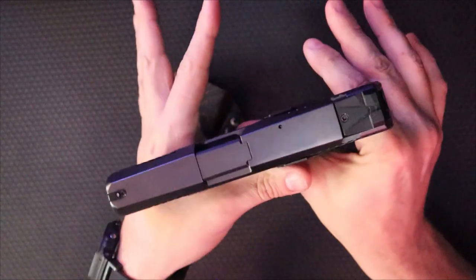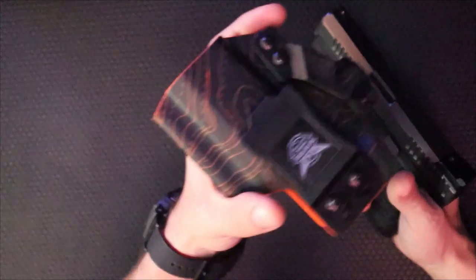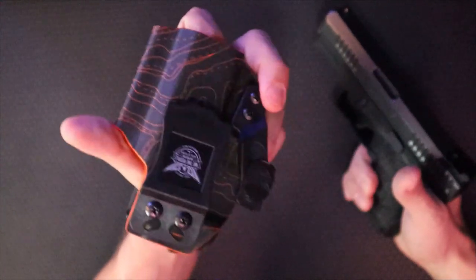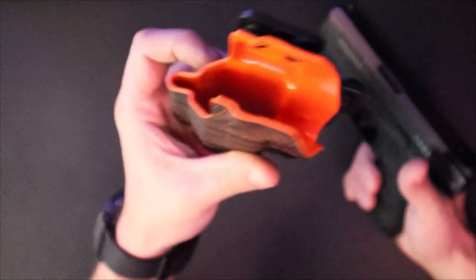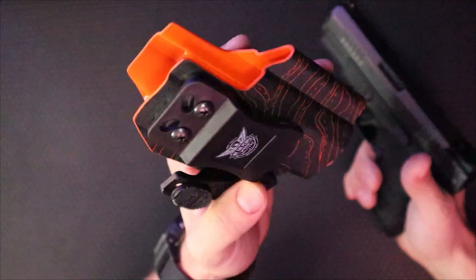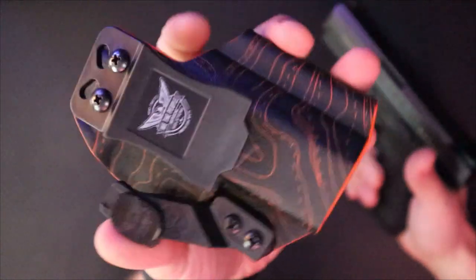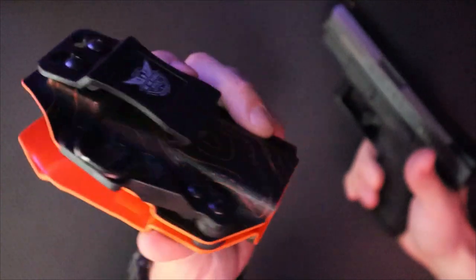I generally carry in a shoulder rig. When I'm not carrying in a shoulder rig, I use an appendix holster — generally a Kydex one. I can make these myself, but I do like to purchase from other companies when I can. So this is wethepeopleholsters.com. You can check out their stuff there. This particular holster has a topographical map design in orange and black — very cool.